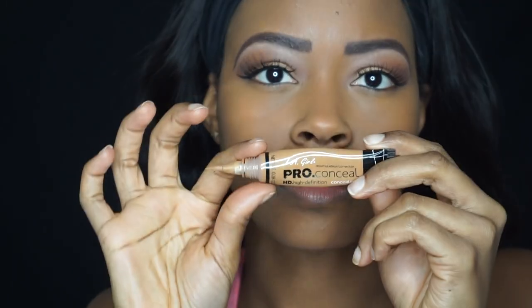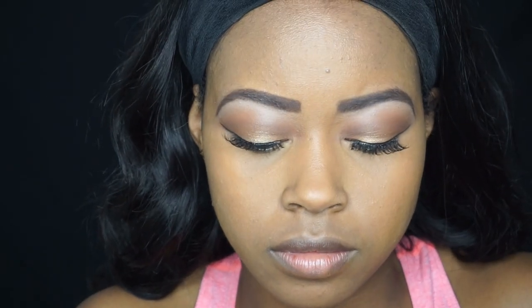Taking my Fawn concealer again, I am going to use that as my highlight — under the eyes, a little on the nose, as well as the cheek area.